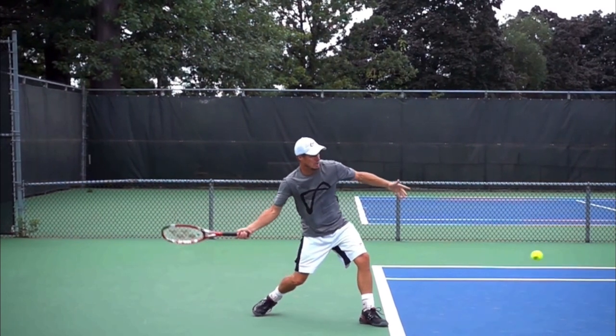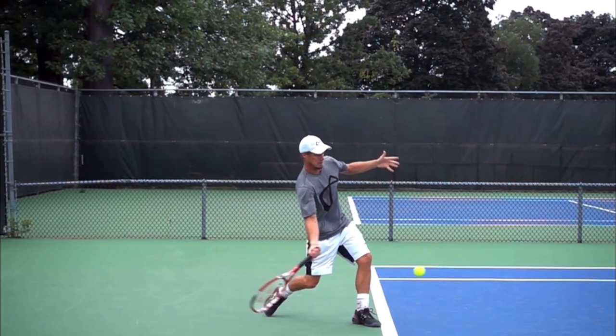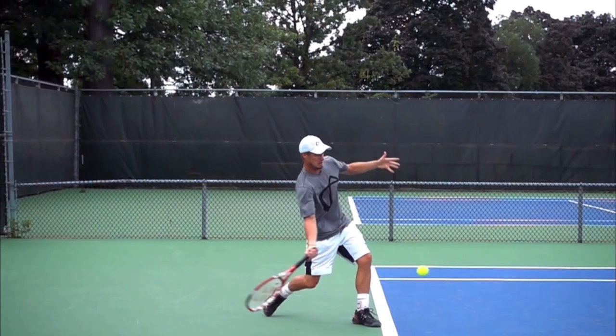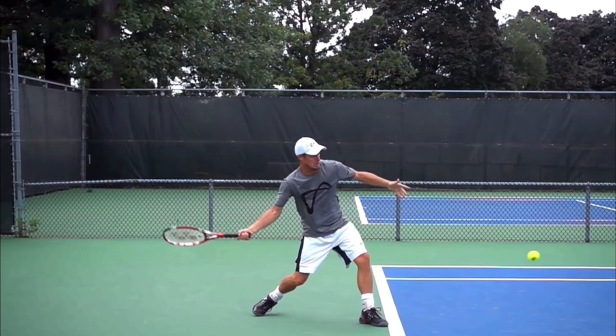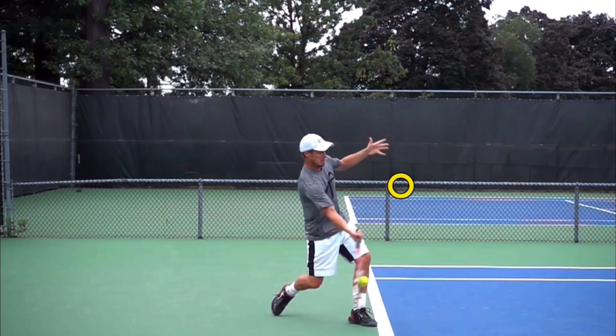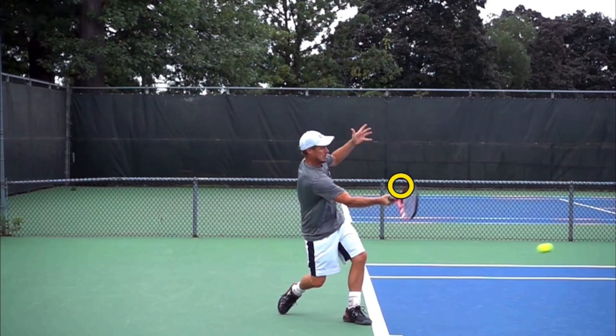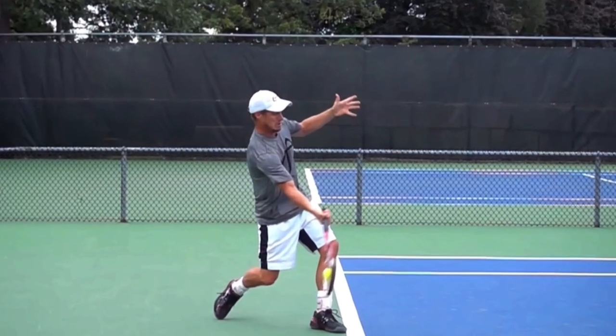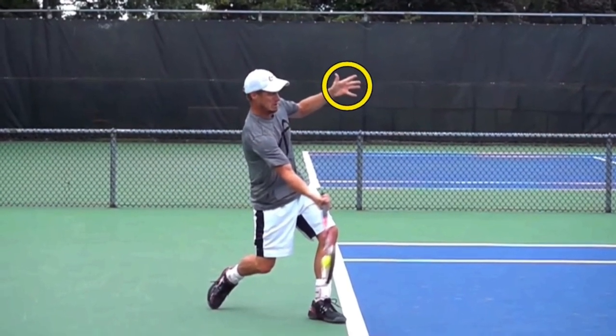The next idea has to do with your non-hitting hand. I want you to look at his non-hitting hand as he's striking the ball — notice how it's rising. Dominic Thiem does the exact same thing. Watch his non-hitting hand as he's striking the ball — it's going up. When you film yourself, stop the footage at contact, and it should look like you're waving to your opponent with your non-hitting hand.